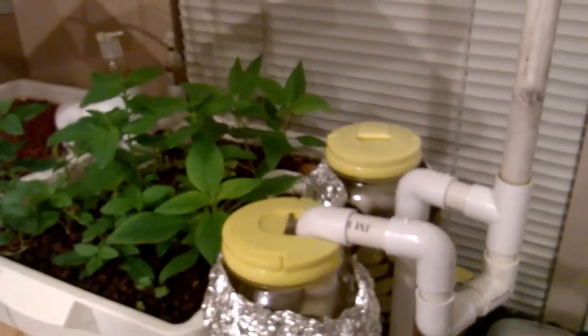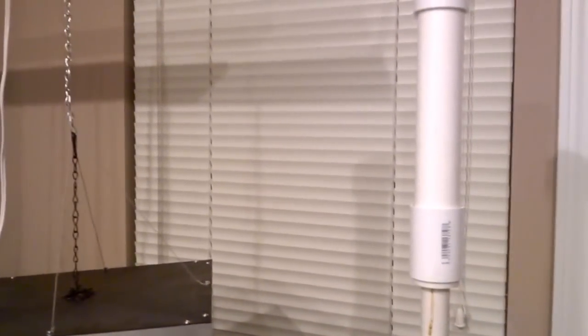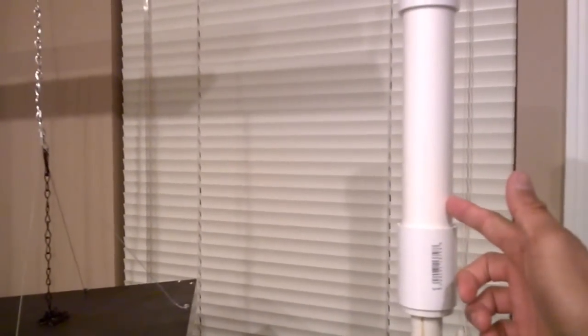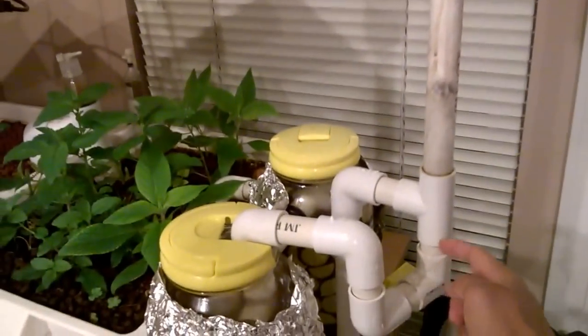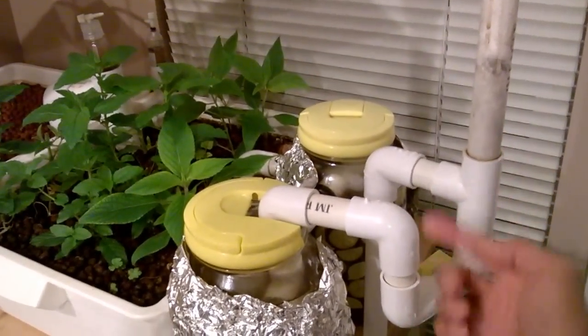The water is pumped about 2 feet high into this network of pipes. This is a muffler — it muffles the sound of the gurgling. This is just filled with some filter floss, and this little bend here is a little p-trap so the sound can't escape.